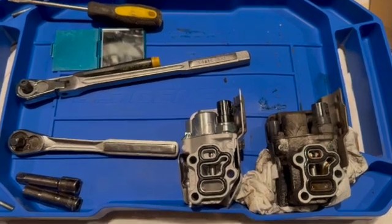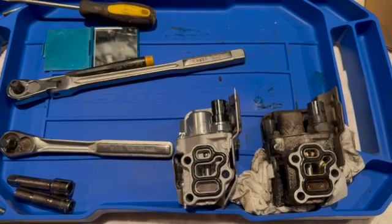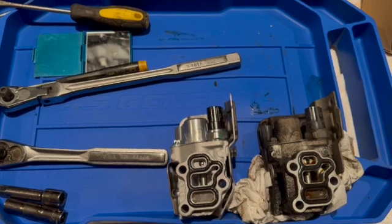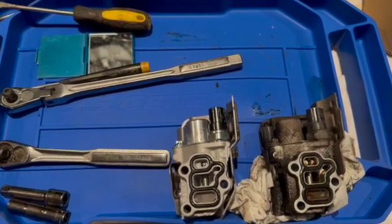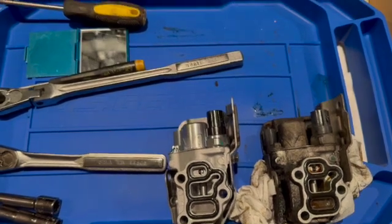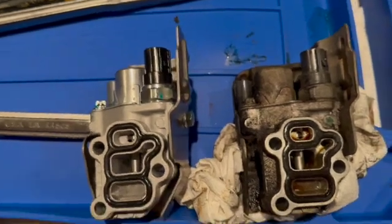So I ordered a new one from eBay for about $70. Instead of messing with all the switches and solenoids, just replace the whole module. Hopefully the error would go away. This is a bit tricky because it's at the back of the engine and you have to kind of feel it — I'm going to show you how.